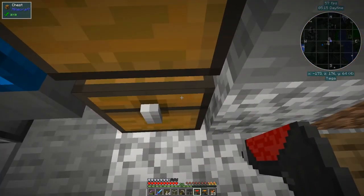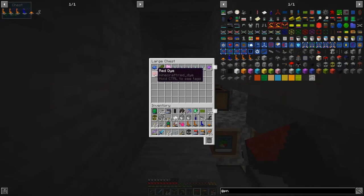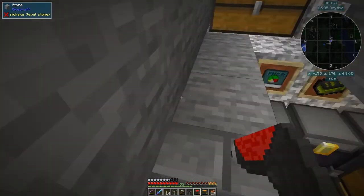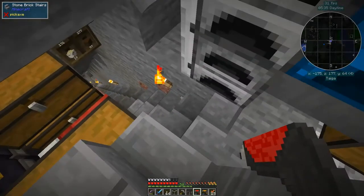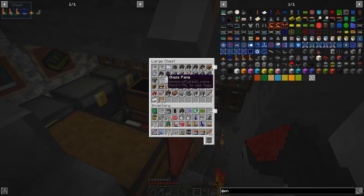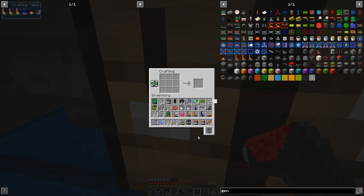We need red-stained glass. The dye is in the chest at the back. I can't do just one piece - I've got to do it the other way around. I need eight pieces of glass in total so we end up with seven pieces of red-stained glass we don't really need, but it's not a big deal. I can use it in place of any glass in recipes. Now we need two more of these.